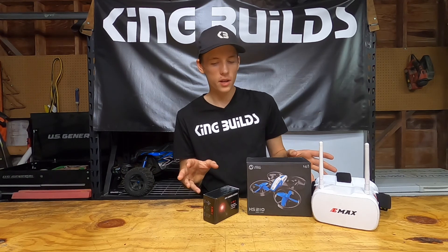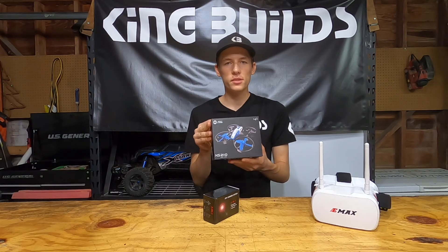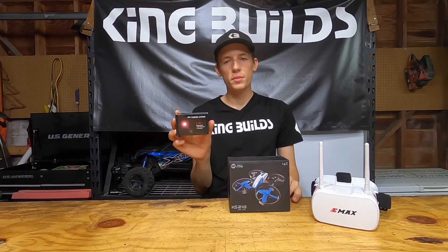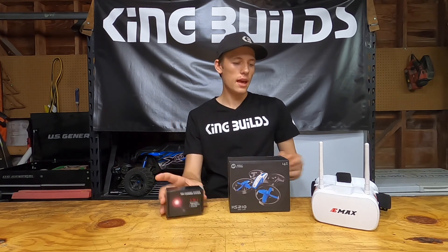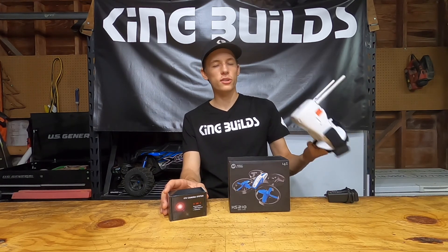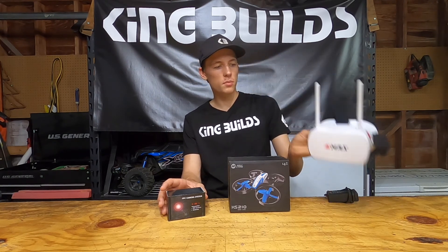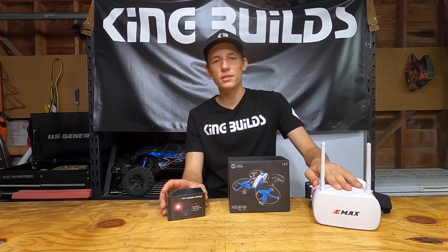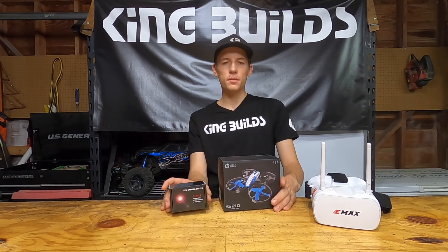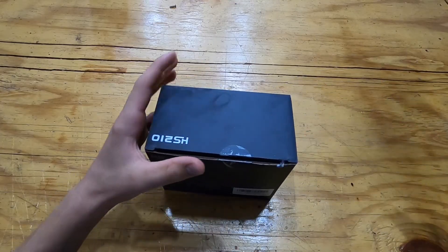I'm gonna quickly go over some of the parts. This right here is a small micro drone I got off Amazon for like $39, and then this right here is a small FPV camera — we'll be opening that up in a minute. These goggles are a bit more expensive, but there are some really cheap goggles on Amazon for under 100 bucks. I just happen to have these from my Tiny Hawk 2 freestyle ready-to-fly kit. We're gonna go ahead and unbox the drone and the FPV camera.